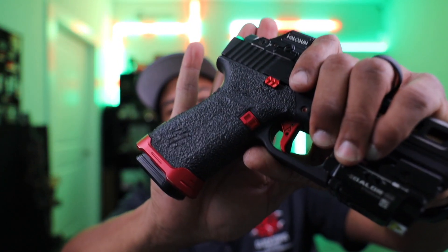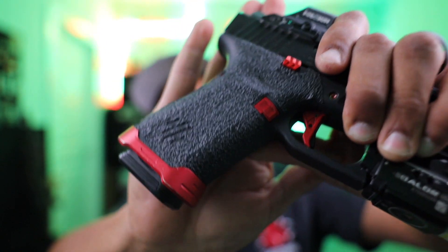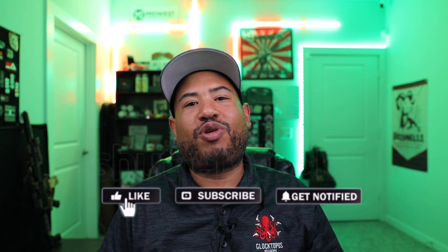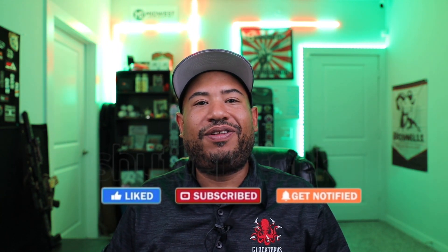What's up guys, Andrew aka the Glocktopus here with Glocktopus Reviews. On this Christmas special, I'm bringing you a review on the Handle It Grips stick-on grip for your Glock handguns. If you guys want to see more cool Glock handgun accessory reviews like this, go ahead and like and subscribe to my pages on Facebook, Instagram, and YouTube. Let's get started.